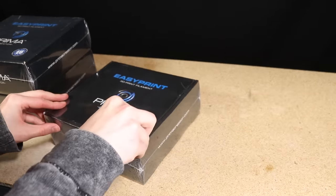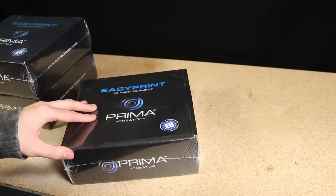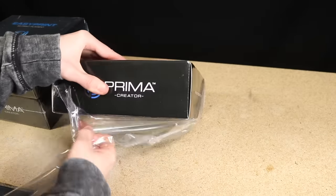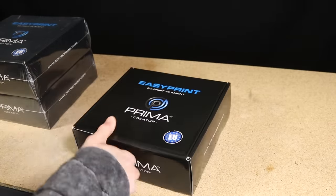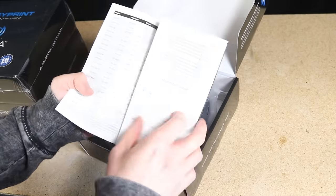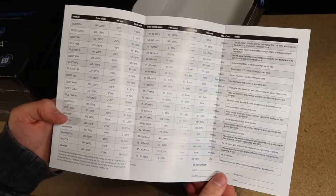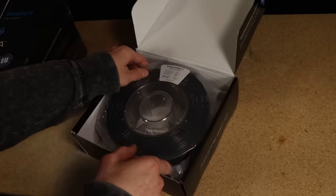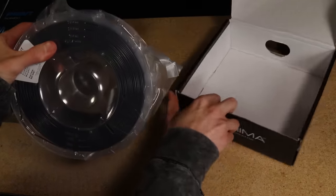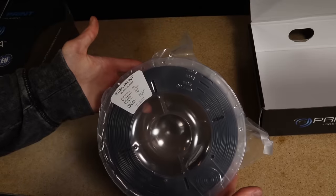Living up to the name 'Easy Print.' One thing to note is that I found this filament doesn't seem to sand quite as nicely as some other PLA filaments I've used, so if you're printing parts that you plan on doing a lot of sanding on, you may want to experiment with different brands. The Easy Print PLA is certainly something I would buy and use again. I'm also looking forward to experimenting with the clear PETG, which will come in handy for making clear parts in the future.